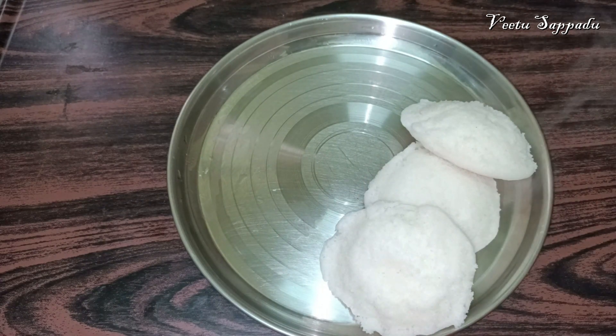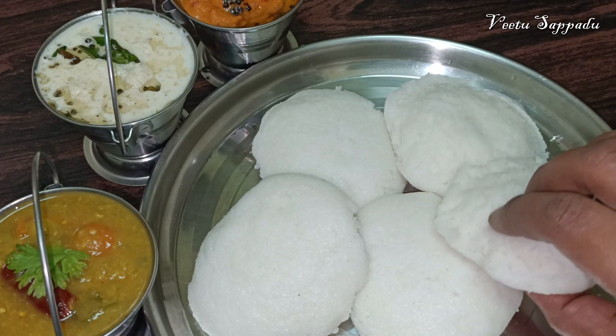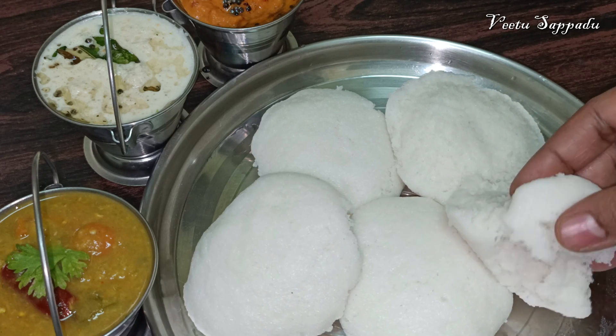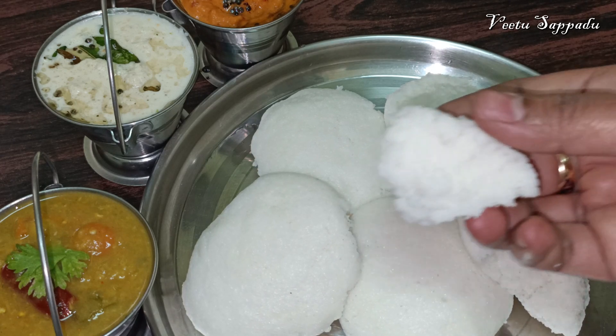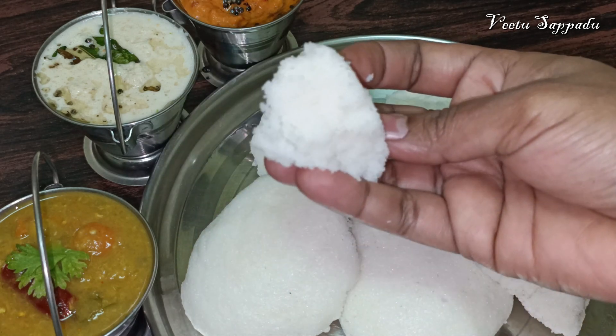If you want to use chutney, sambar, veg gravy or non-veg gravy, please give feedback and comments. Please like, share, subscribe and like this recipe. I'll see you in the next video.